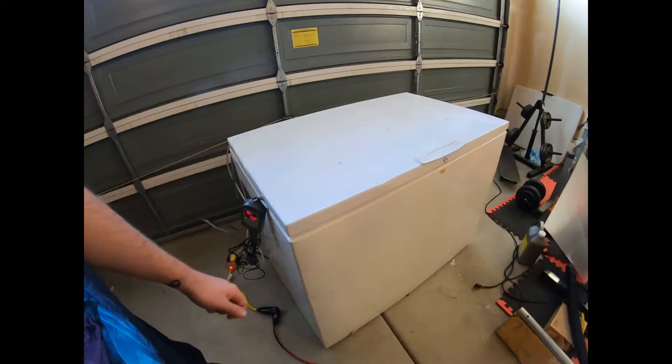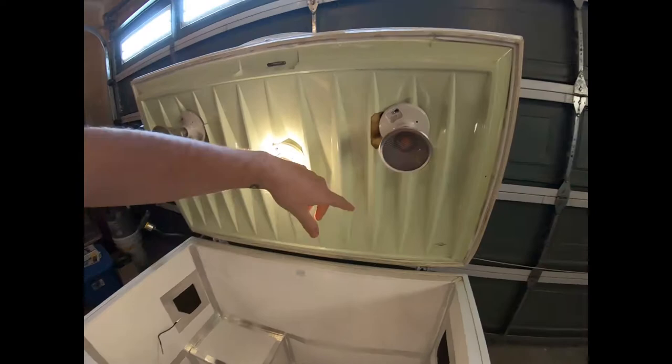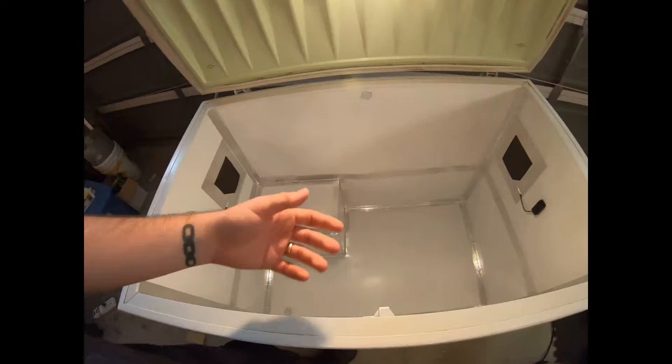Spent a lot of time on this, took a lot of work. I wired two heating elements and a light. The light is actually on a switch — one so I can see what I'm doing when I open it up, and two, I want to stick a GoPro mount right there so we can do time-lapse videos of beetles doing their thing.